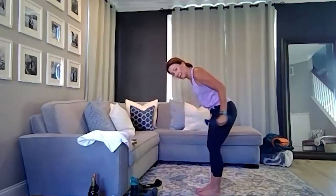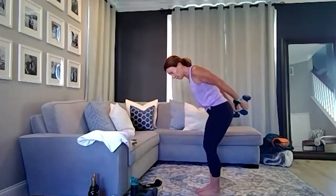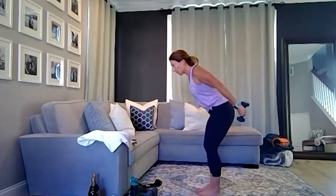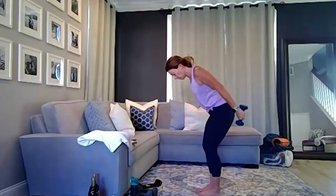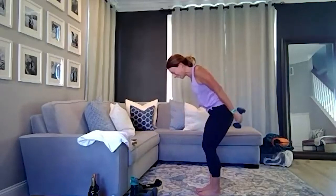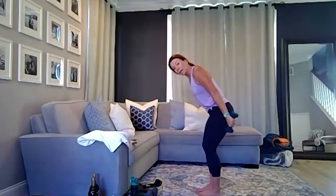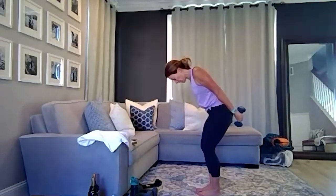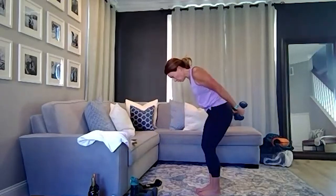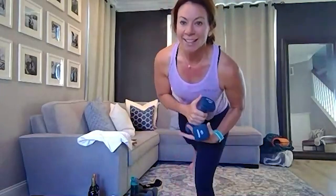One more time — can you just do 30 seconds? Squeeze. Squeeze. Don't hate me. Squeeze. Relax your neck, relax those shoulders. Almost there — elbows stay lifted. Keep going. You got 10 seconds. I feel this. Five, four, three, two, and one. Holy cow. Arms jelly — or is it just me? Jelly — that's what I thought. We're going to do each of those one more time and then we're going to be done.